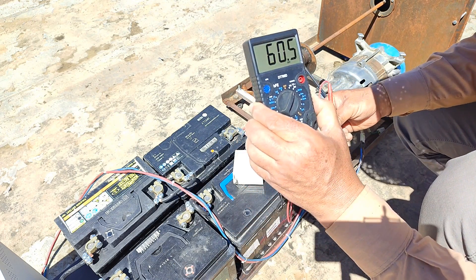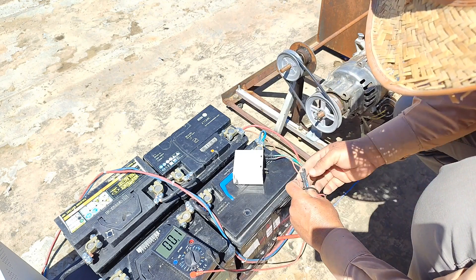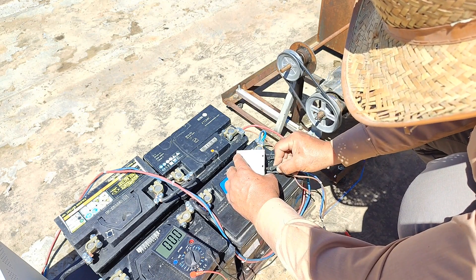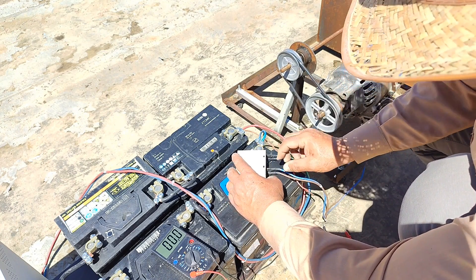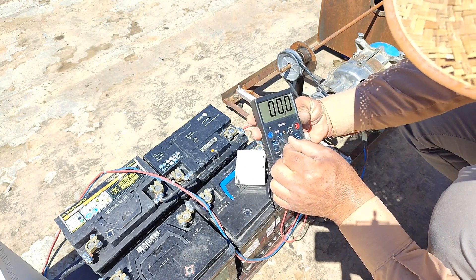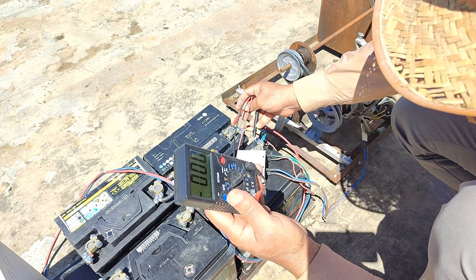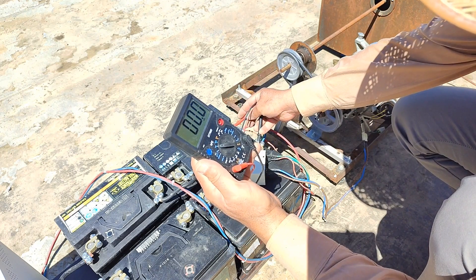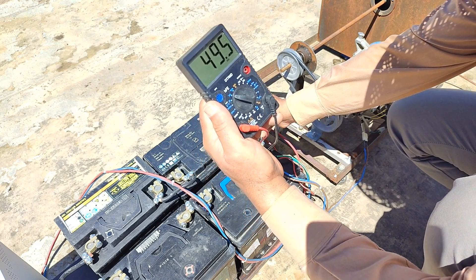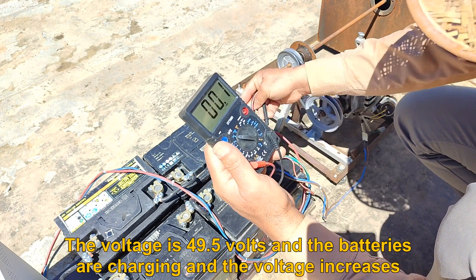The voltage is 60.5 volts. Now I put the connections in place and measure the voltage at both ends of the batteries. The voltage is 49.5 volts and the batteries are charging and the voltage increases.